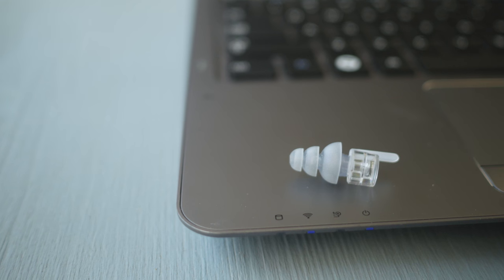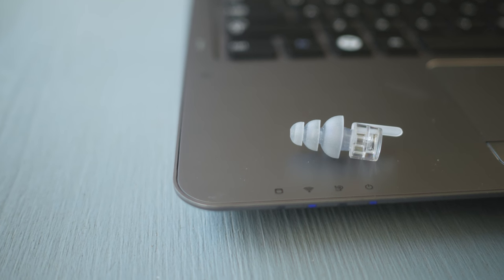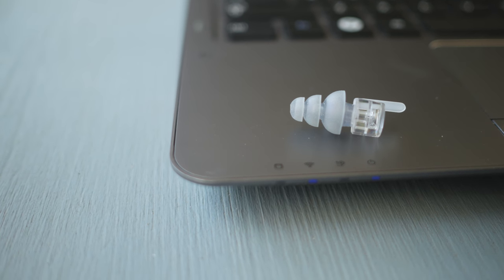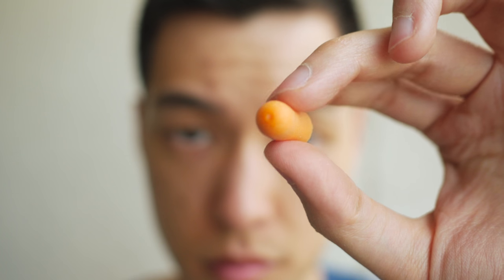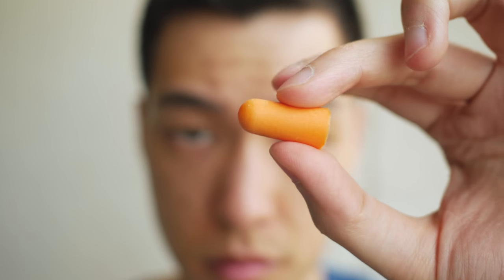So that's a quick look at the Etymotic ER20XS's. If you're commonly out at concerts or clubs and you need a way to reduce the volume, I highly recommend them as they're a great investment for protecting your eardrums. While you could just as easily accomplish this with a cheaper set of traditional earplugs — and I think that's still a great option for most people — for me these aren't much more expensive and they allow me to continue to enjoy my music safely for years to come. Hope you guys enjoyed this one, you know what to do, and I'll see you in the next video.